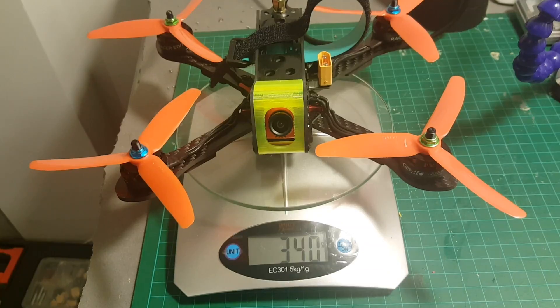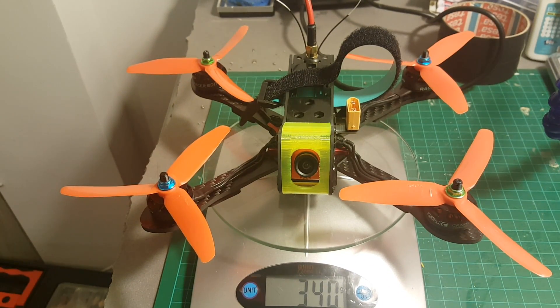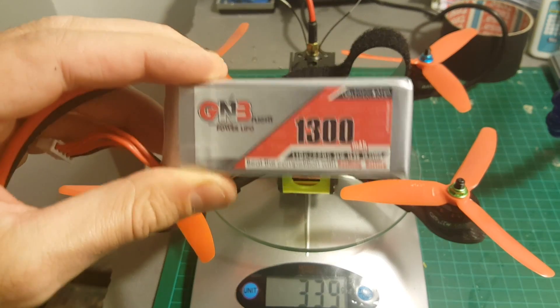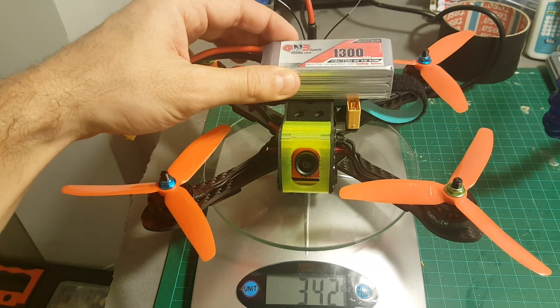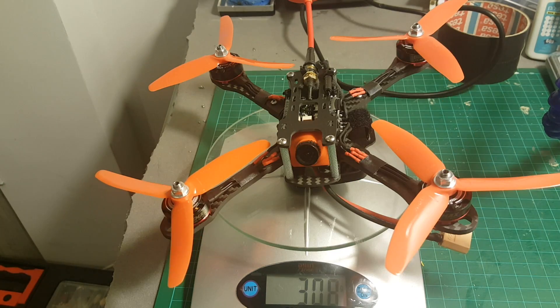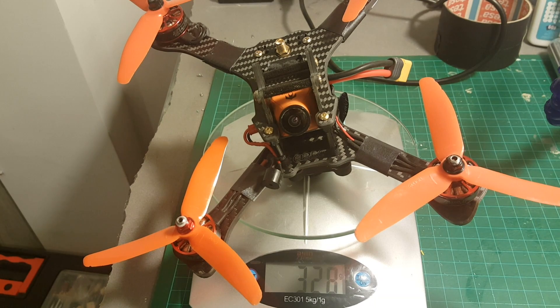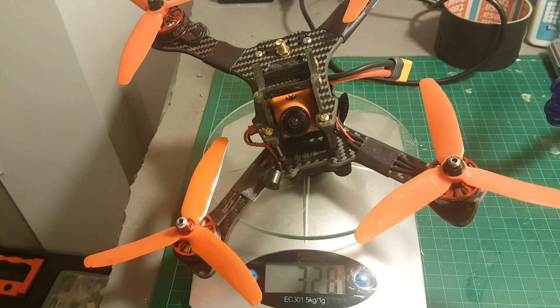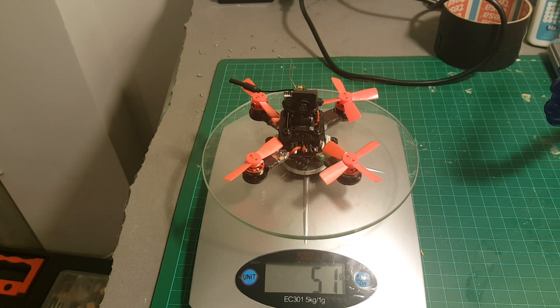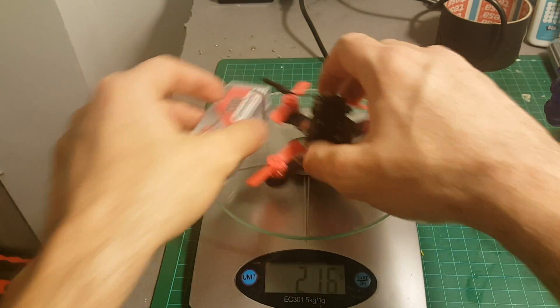The weight of the quadcopter without the battery is 339 grams, and with a 1300mAh battery — the recommended size — it's 496 grams. Just to compare: the Dynamics frame weighs 309 grams without battery, the Geprc Hawk weighs 328 grams, and the Pico X weighs 51 grams without the 1300mAh battery — just joking.